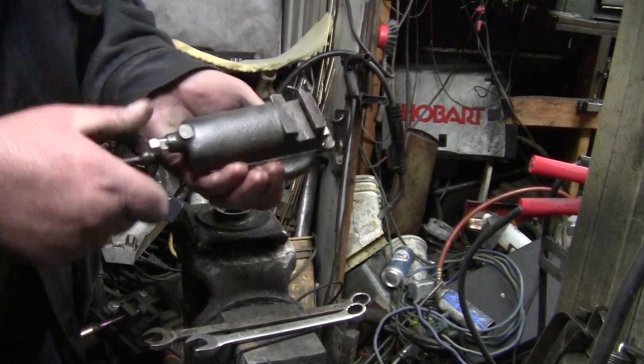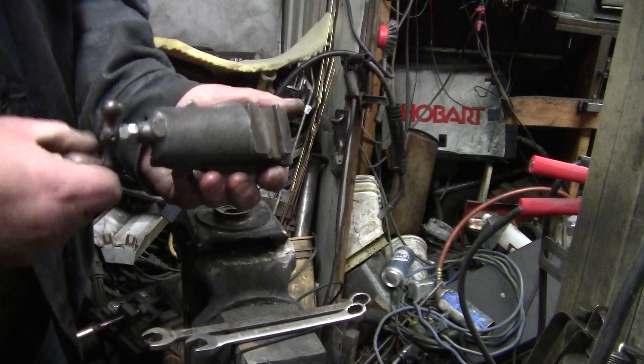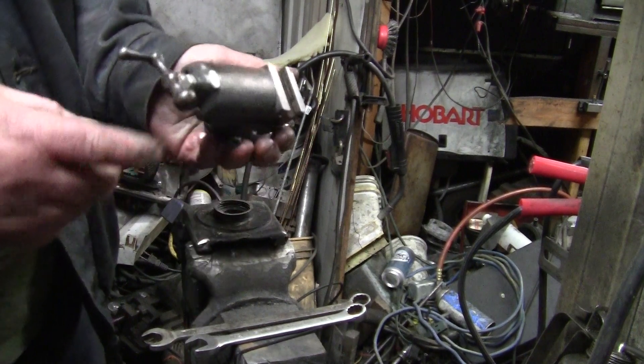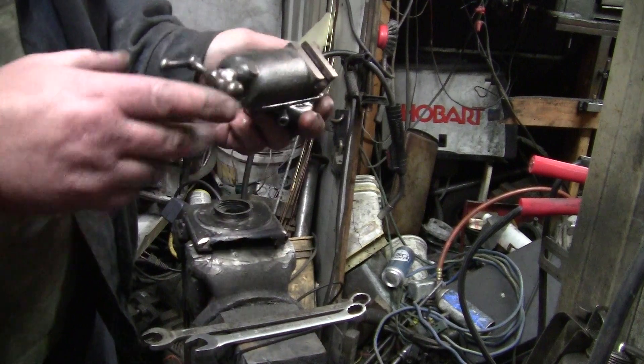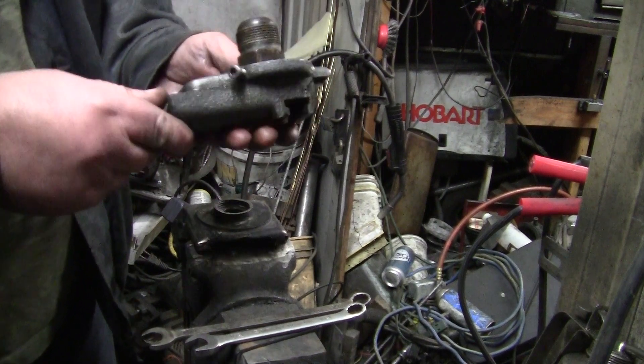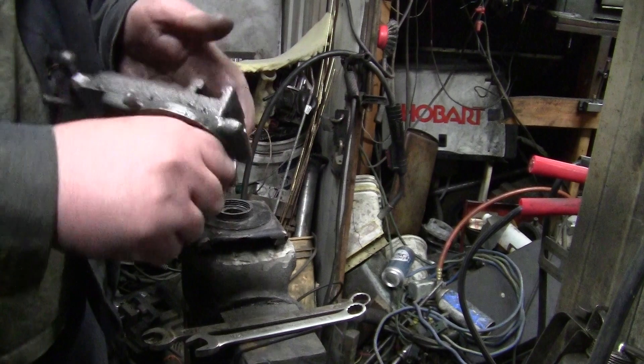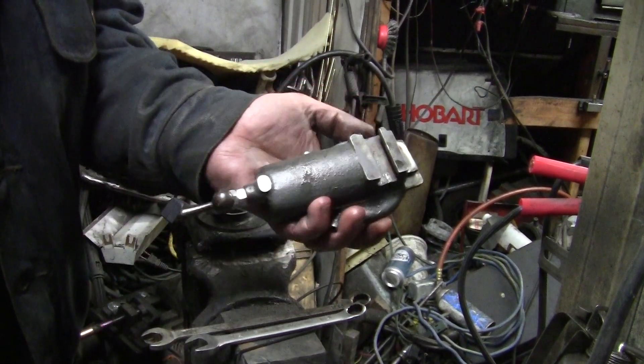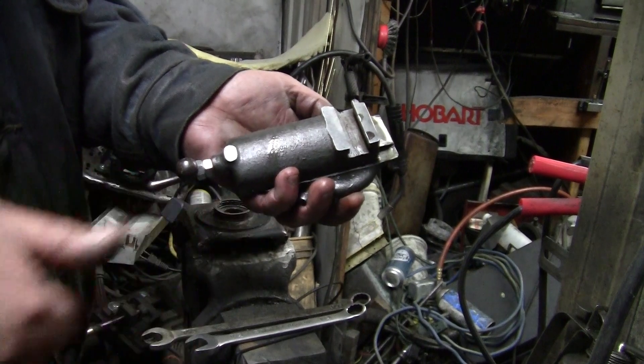It is so totally restored, totally nice, guys. And it has an original steel handle on it. Take it easy, guys — love you all. Thumbs up, bye bye.